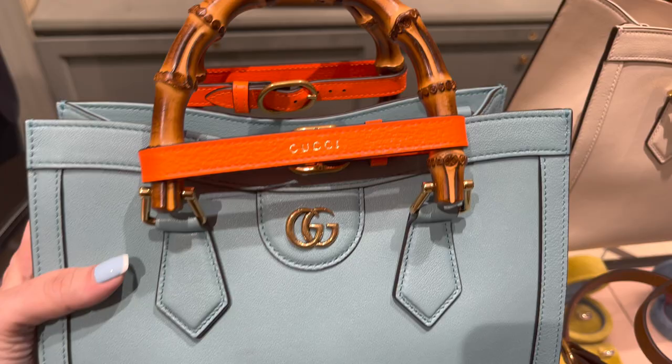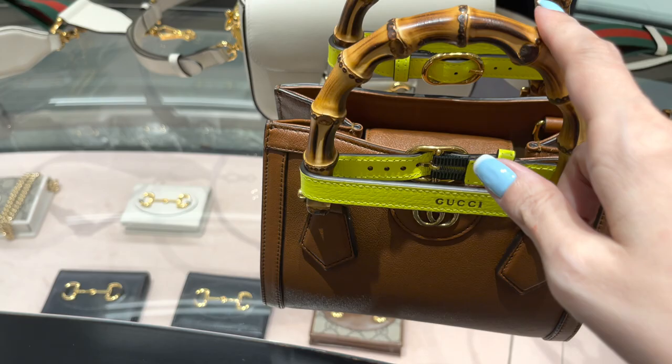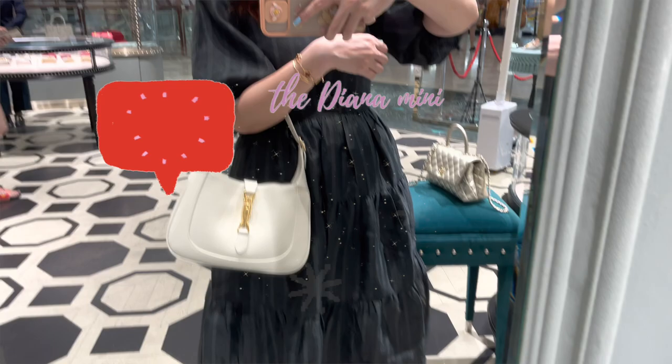And then of course I tried on the horse bit hobo, and this is the Jackie 1961 in cream color — kind of an off-white, which is also very pretty. Here I'm just admiring the little Diana again; it's just a simple tote bag but it's so pretty, so precious.